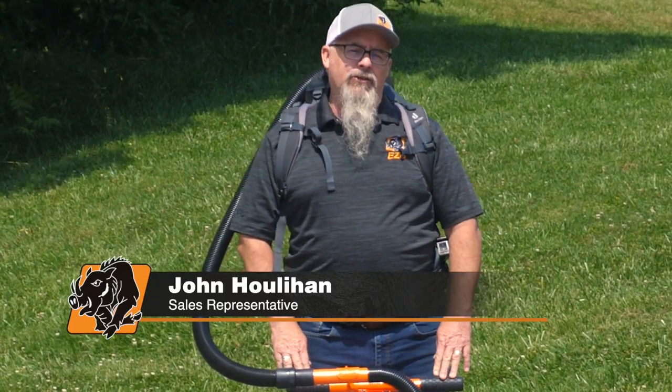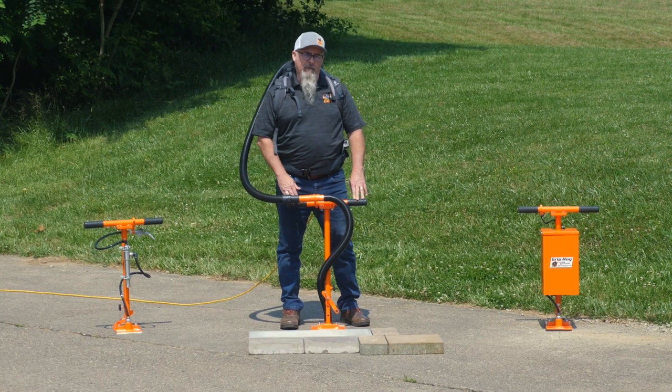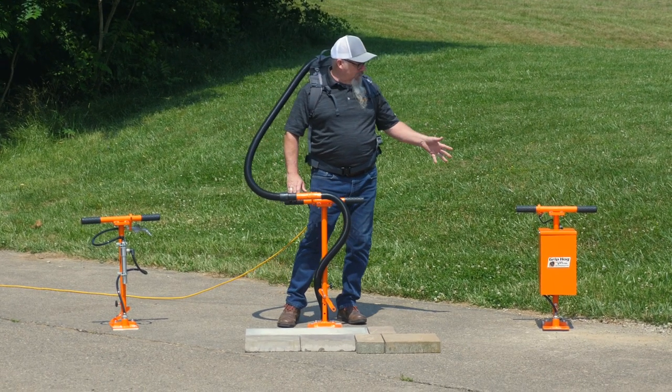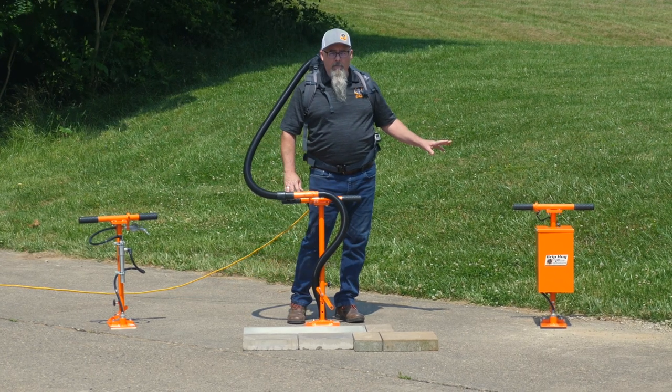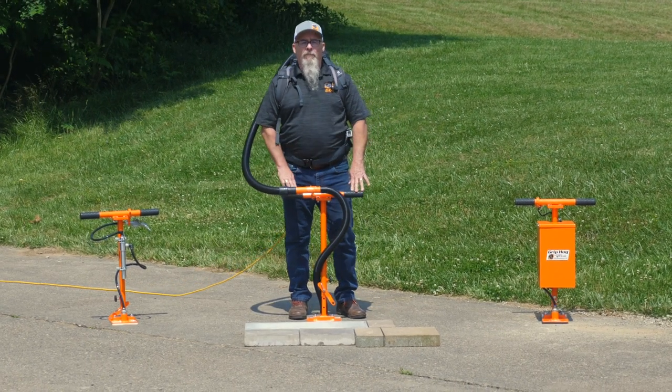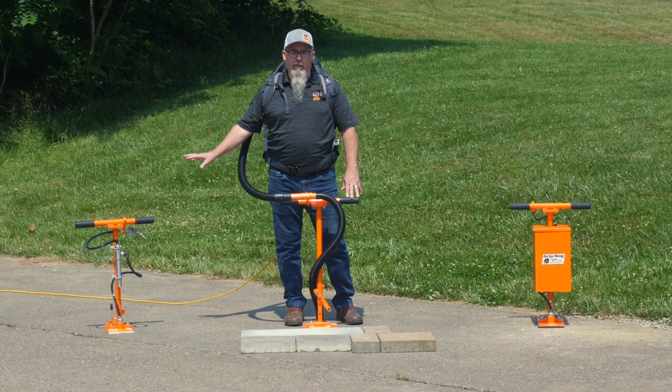Hi, this is John Houlihan with EZG Manufacturing. Today, we're looking at our new improved line of Grip Hog lifters. On my left, we have the new beefed-up Grip Hog battery model. I'm wearing our new electric backpack vacuum model, and to my right is the original, the air compressor version.